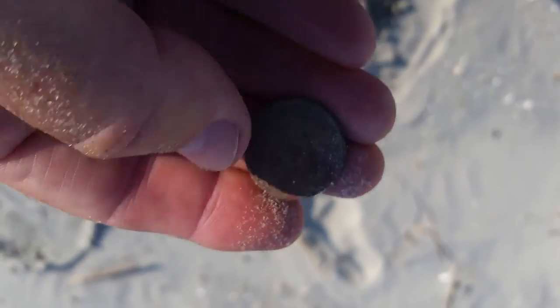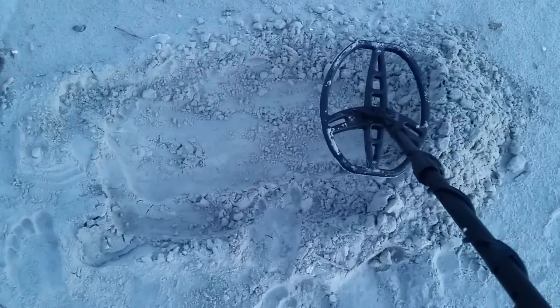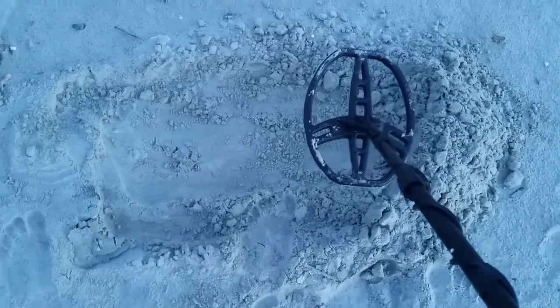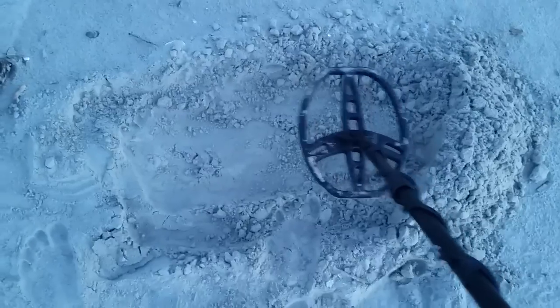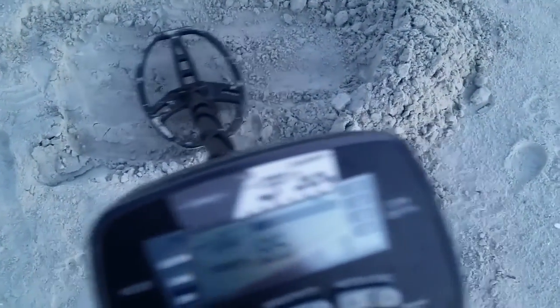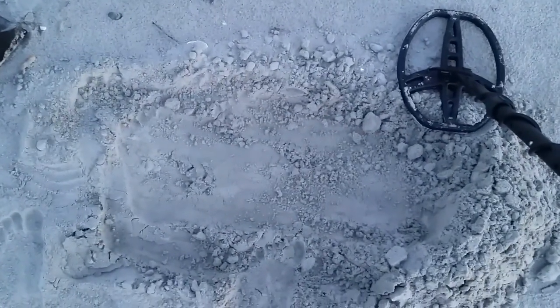It's early morning - just daylight enough to video. Getting a good 85, 86, 87 signal. So I'm going to dig this and I'll show you what I find.